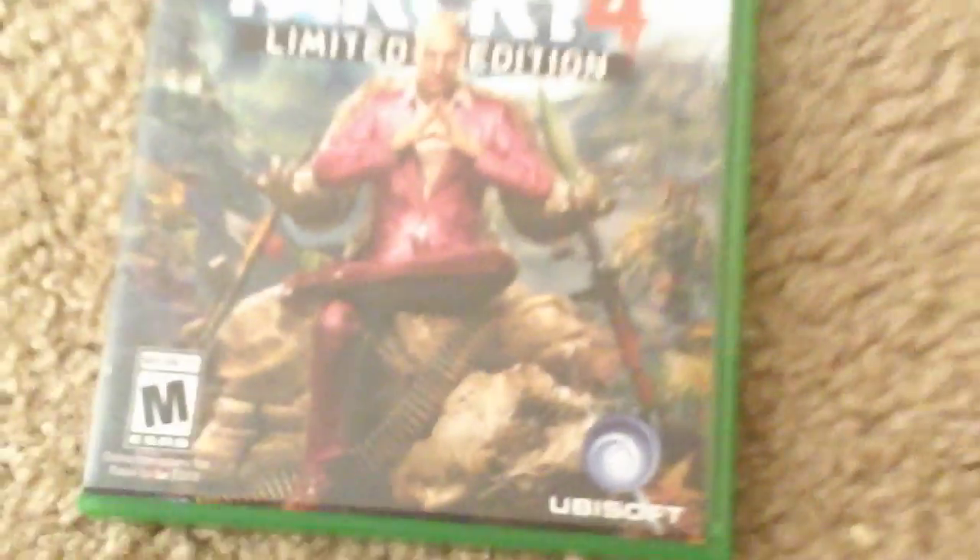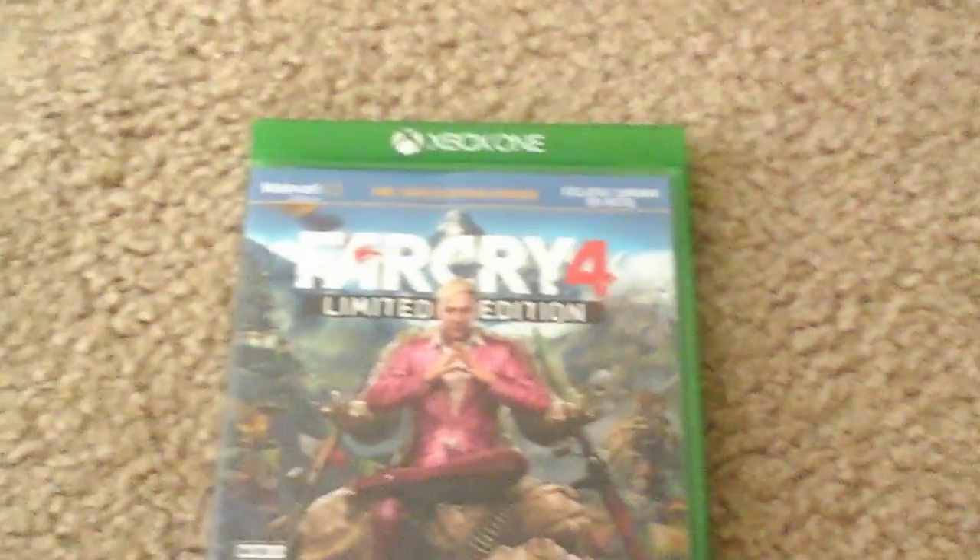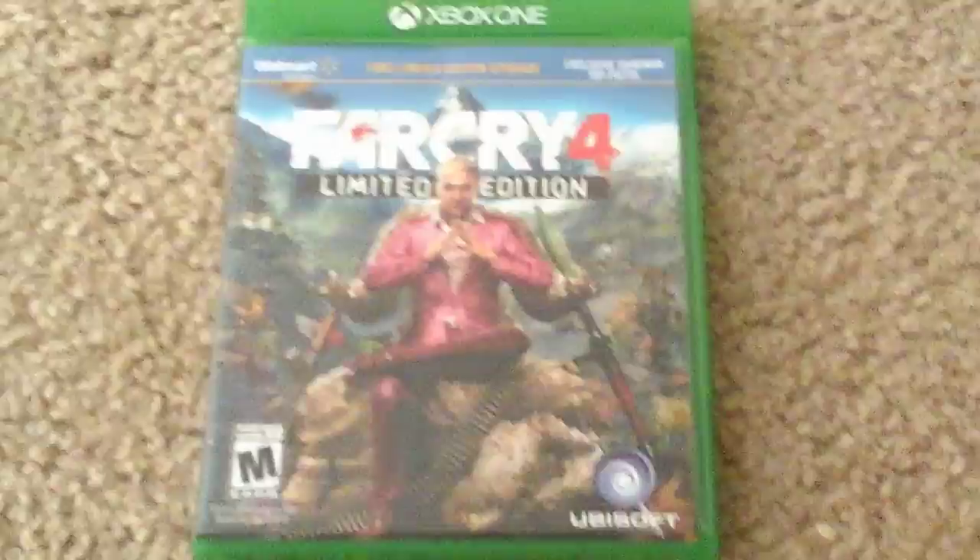Next up I got Far Cry 4 Walmart Edition — literally, Walmart Edition. I don't play Far Cry, I don't even have it downloaded. But it's a good game — I just took a break. Sometimes I re-download it and have some fun with it. Far Cry is a good game.